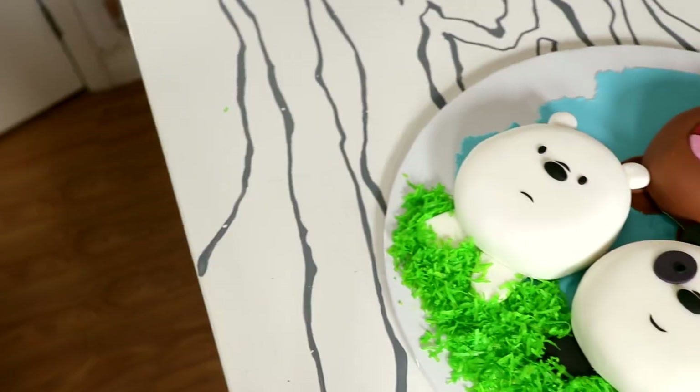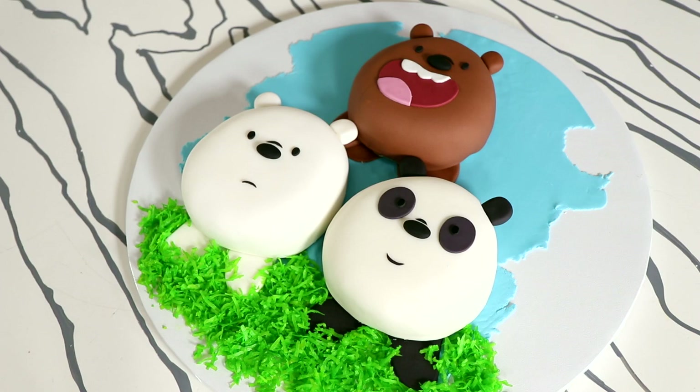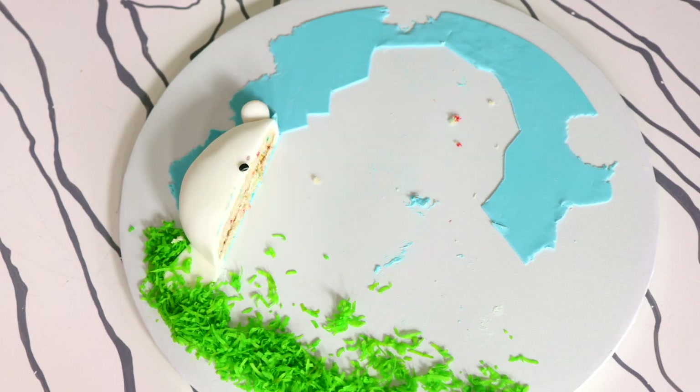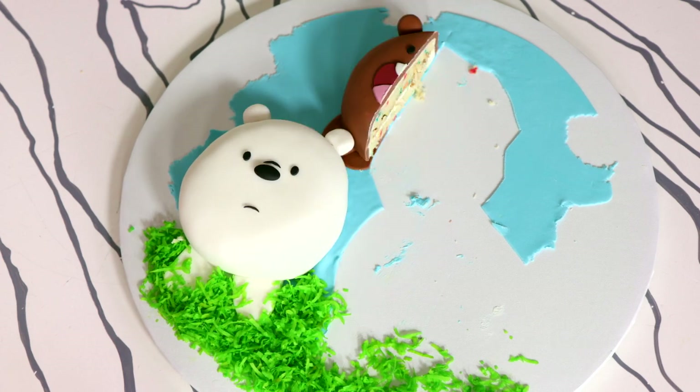I decided to change it up in some pictures because I thought it would photograph better, creating them in a pyramid stance with Grizzly on top — I think that looks cute as well, although it's probably not accurate to the show. How many of you like the We Bare Bears and which one is your favorite character — Ice Bear, Panda, or Grizzly? Let me know in the comments below and make sure you hit that notification button so you can see all the videos I post as soon as they go up. I make a ton of cakes and you'll love all of them. I hope you guys enjoyed this. I love you — I will see you very soon. Peace!